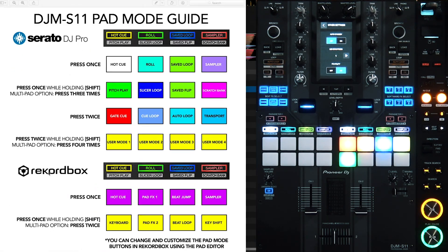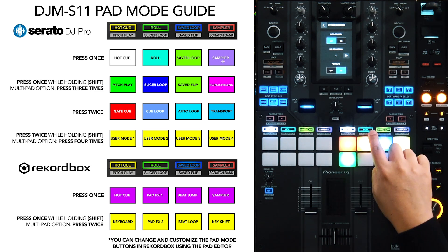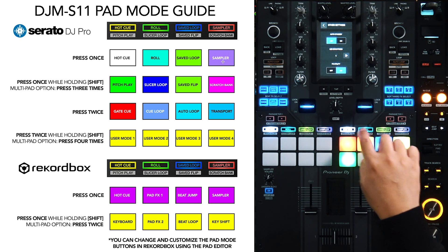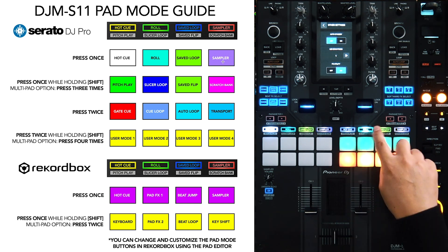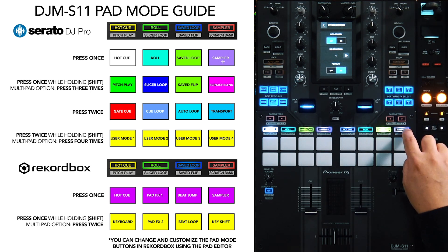We have Serato open and our pad mode guide over here. There is a separate section for Serato and a separate section for Rekordbox. For your primary pad modes, where you click the pad mode button once, you've got Hot Cue, Roll, Save Loop, and Sampler. Each color shown is the color the buttons turn when they're engaged — Hot Cue is white, Roll is a type of teal, Save Loop is a yellowish green, and Sampler is purple.